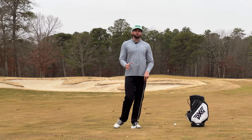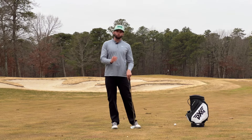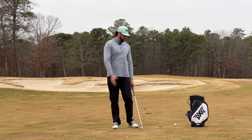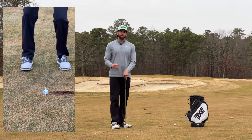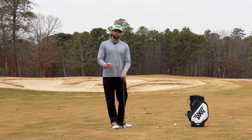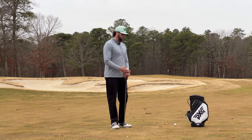If you analyze some of the best players in the world, their ability to control the low point of their arc and where they are striking the club is what separates them from amateur golfers. When doing this drill, it's going to help provide instant feedback of where that strike point is, and give you that visual reference of what you need to do in order to improve that.